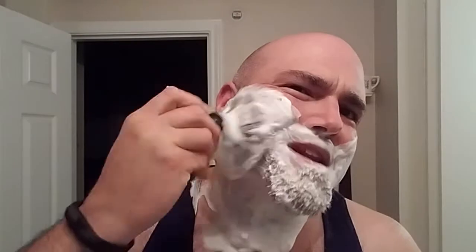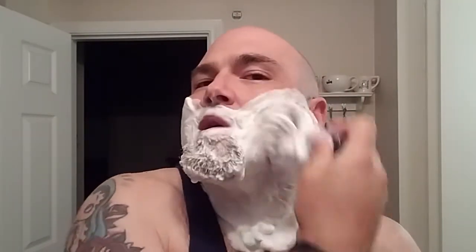Mad lather out of the Soap Commander soap. It never ceases to amaze me just how fast and rich these Soap Commander soaps build a lather. I've been using it for my off-camera shaves for the majority of this month.